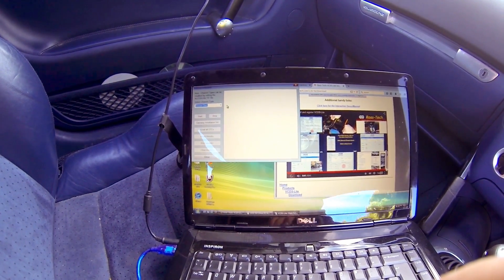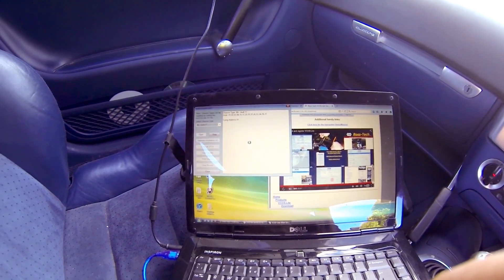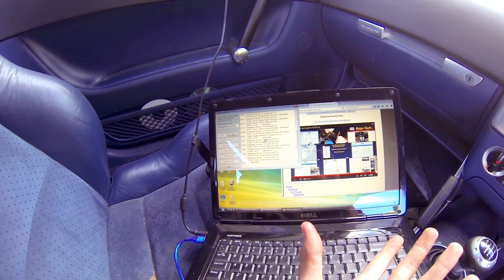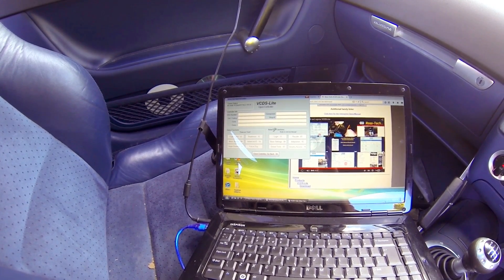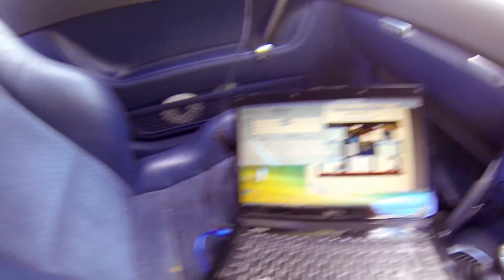Let's do a quick auto scan. Choose your car — TT — and start. I've only got VCDS Lite, it's a demo, so it's not going to show all the codes. Just let it do its thing. I'm just determined to get this car back on the road. I'm one of these people that hates to give up — if someone tells me I can't do something, I'll try my bloody best. So that's my challenge with this car. I really don't want to get rid of it.